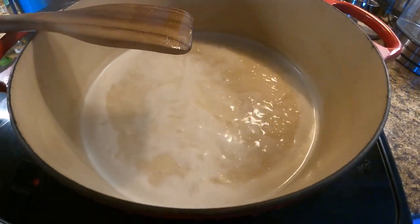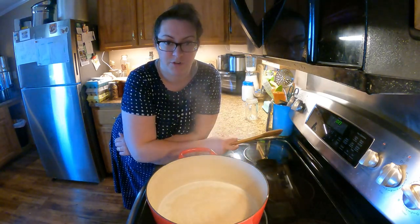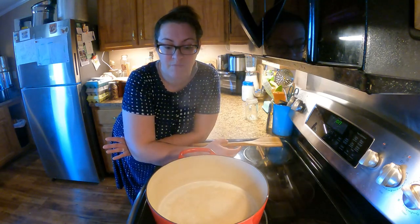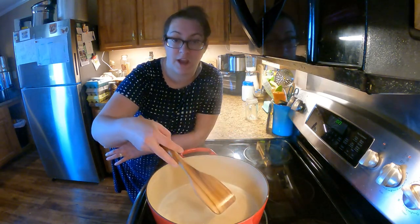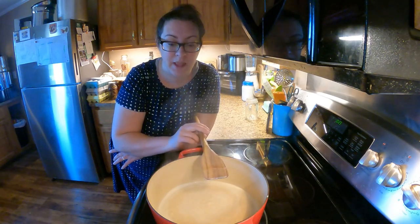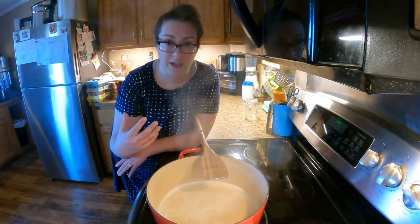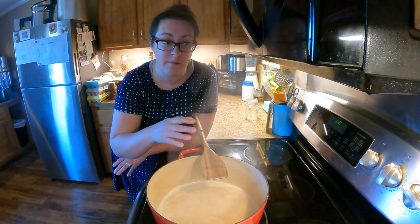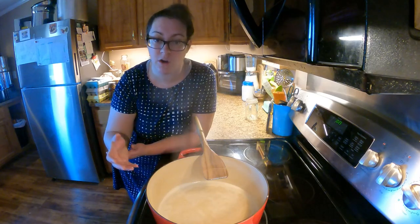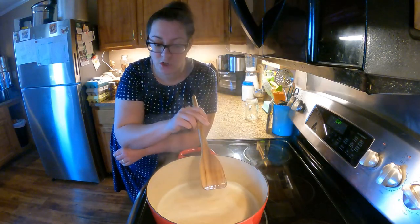I've got a pretty decent simmer going on right now. The whole idea in order to create a nice thick caramel is to condense the milk down by allowing the moisture to evaporate, which will also condense the honey down and create a thick, candy-like texture. As things condense, the bubbling might get violent and could splash hot caramel out of the pot, so be very careful and play with the temperature. You don't want it boiling super crazy, and you also want to avoid burning.